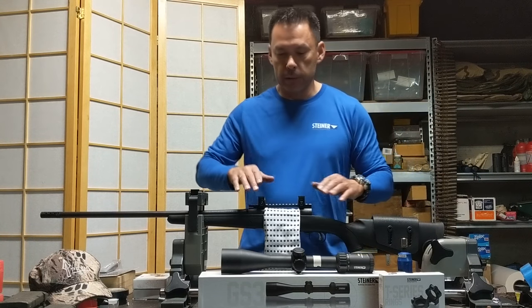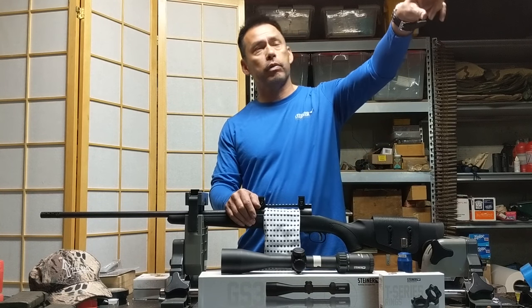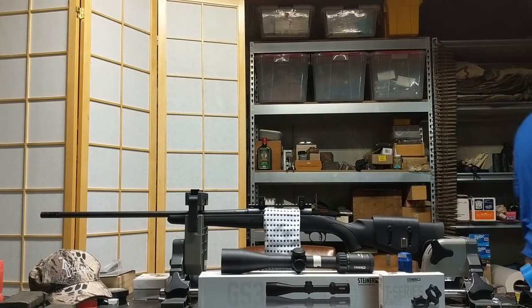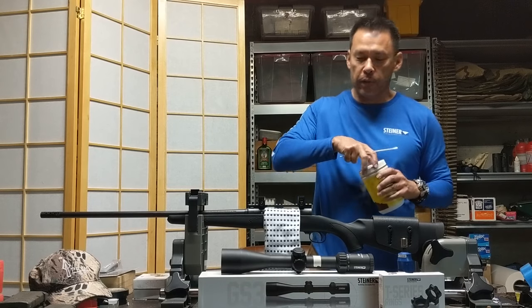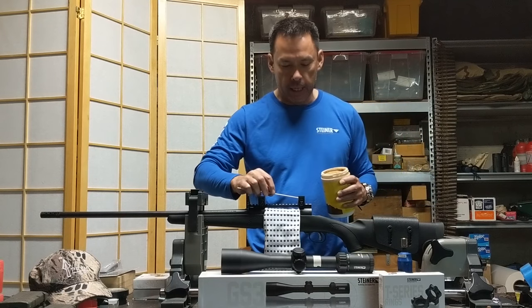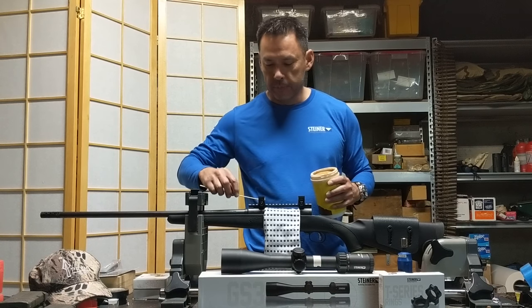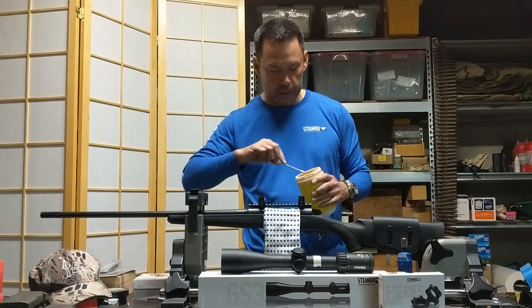The next thing we're going to do is place the scope, but we need to get the rosin. This is rosin — actually recommended by the company that makes the ring lapping tool. It's just powdered rosin, and it will enhance the gripping between the rings and the scope itself.